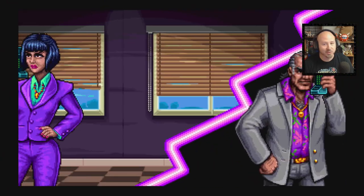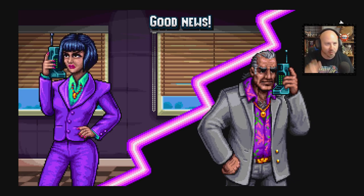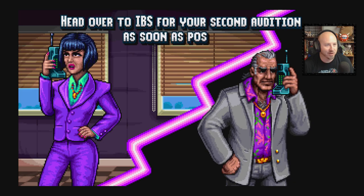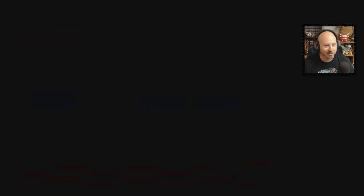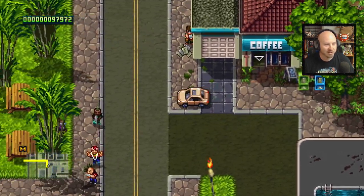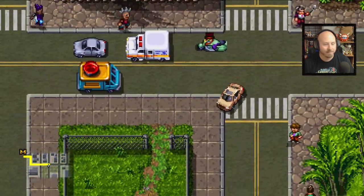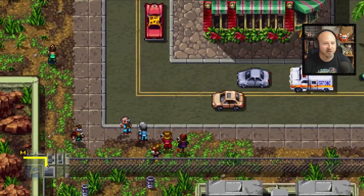Mission complete, but it's right back into another mission — they do not give you much of a break. If you finish one mission, most of the time you're getting a call or starting the next mission immediately, which I like. It's just rapid fire, boom boom boom, keep going. 'Good news — your chances are looking good. Head over to IBS for your second audition as soon as possible.' We're going to go do the audition — the audition stuff is usually very funny, just based on the old guy's attitude.